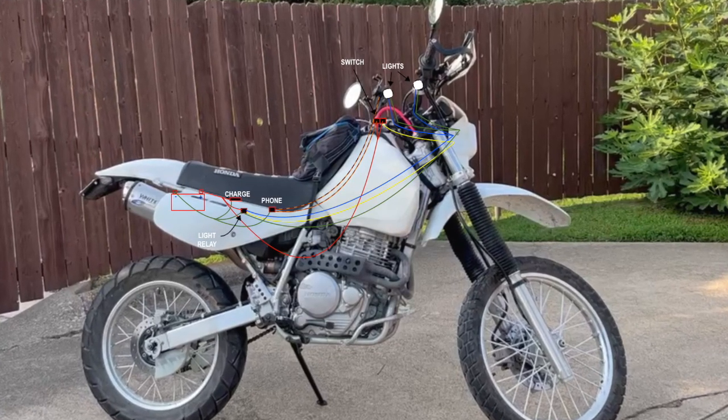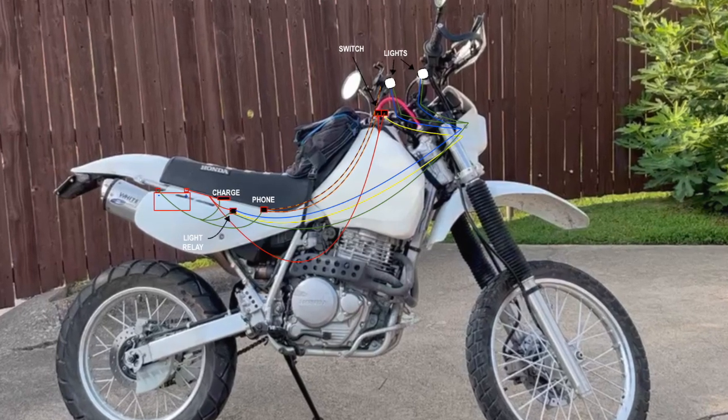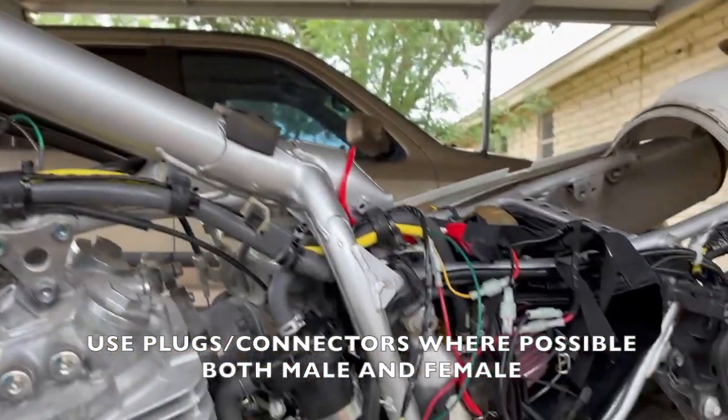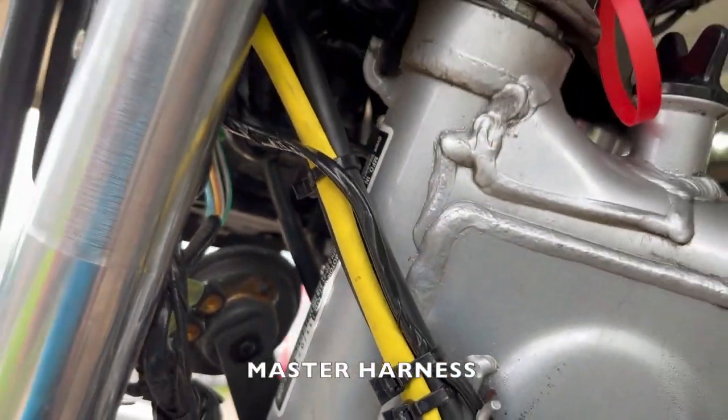Eventually you come up with something like this. The cell phone has its own cable, but everything else is positive and negative. Then you get out your soldering iron and get it done, and all that translates into something that looks like this. And this. And this as well.